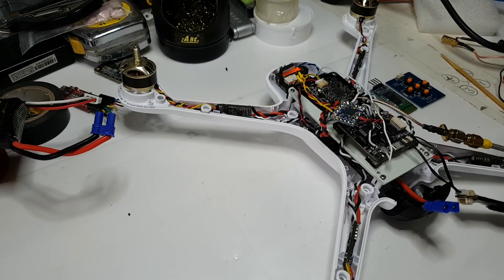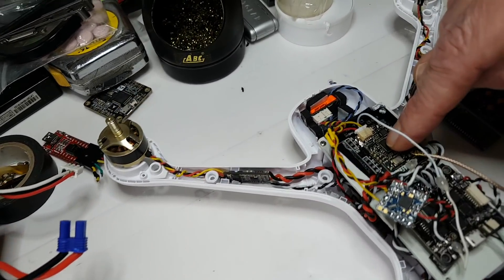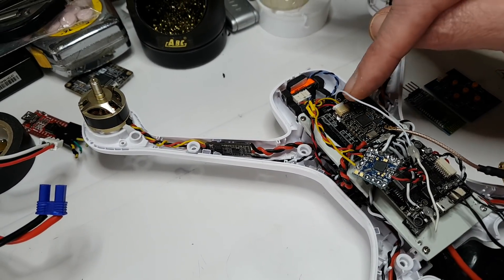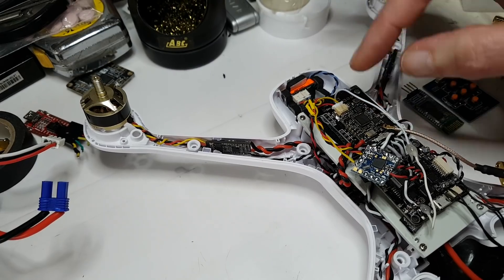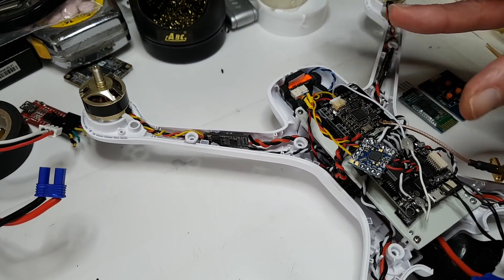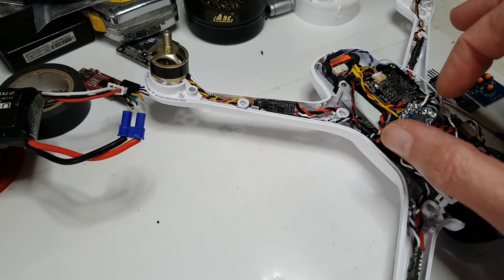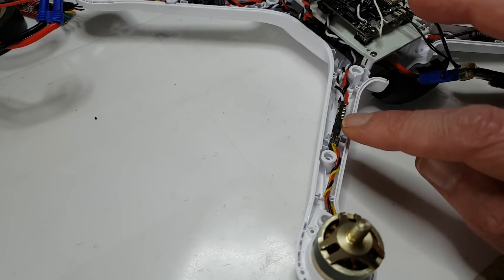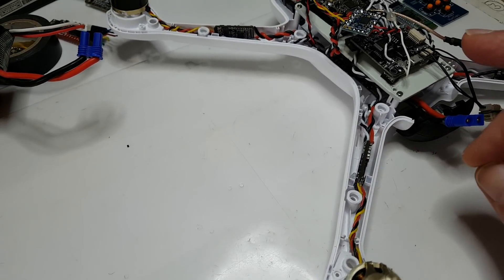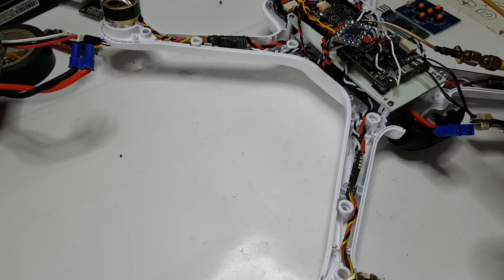My transmitter is here - it looks bigger than it actually is because I've mounted it onto a larger board to help dissipate some of the heat. I've swapped out the ESCs and fitted these little tiny 20-amp ESCs.